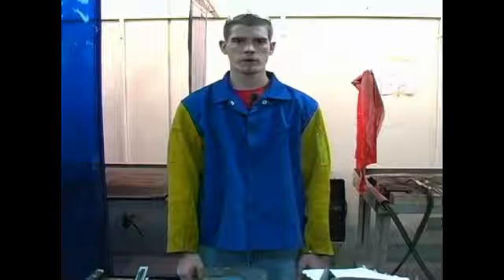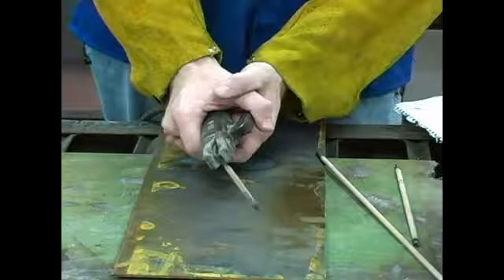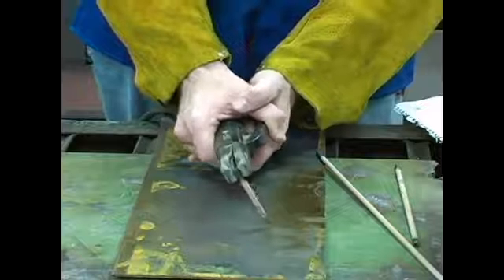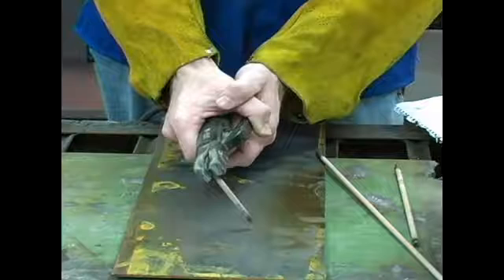In this video clip I will be discussing how to run a good weld bead when arc welding. To review on striking your arc, what I like to do is strike it like a match a little bit in front of where my weld will actually start, and then bring it back and start to form my weld bead.